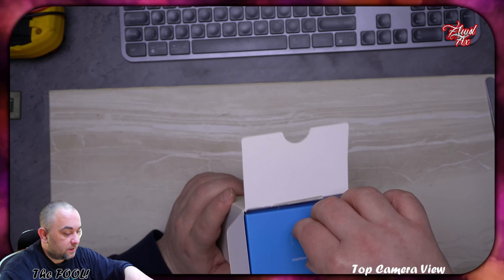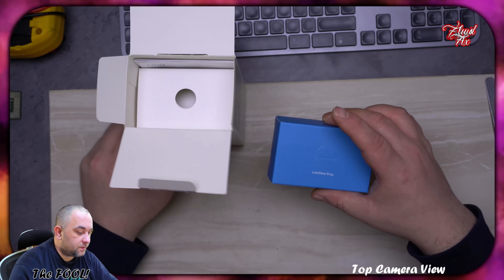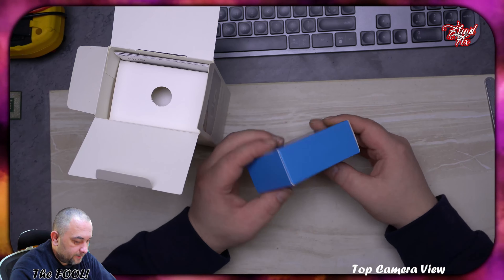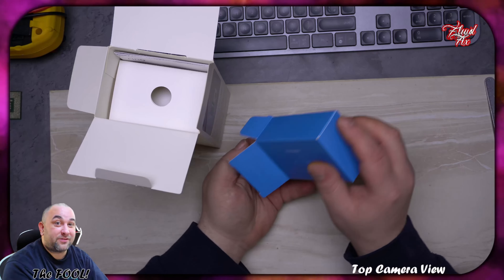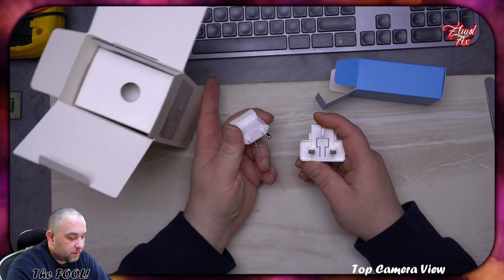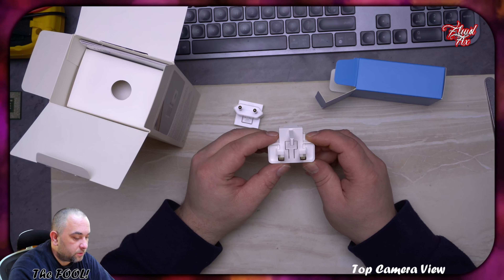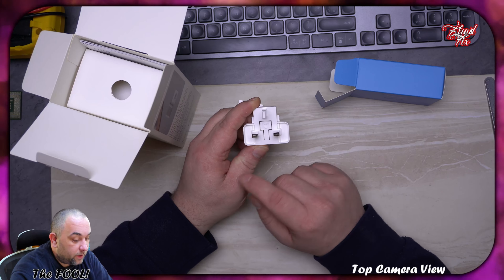We just slice it open. It's got an insert — oh, multiple inserts. All right, so what's in the first insert? I think it is a plug adapter — let's see. Wow, I was right!